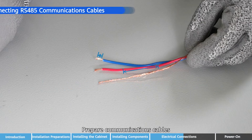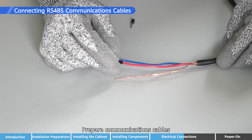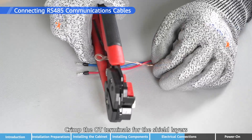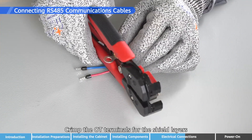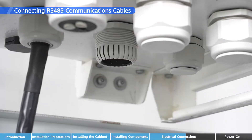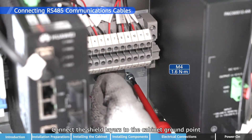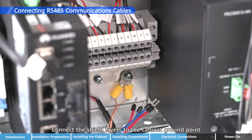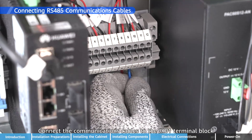Prepare communication cables and crimp the OT terminals for the shield layers. Connect the shield layers to the cabinet ground point, then connect the communications cables to the JX-01 terminal block.